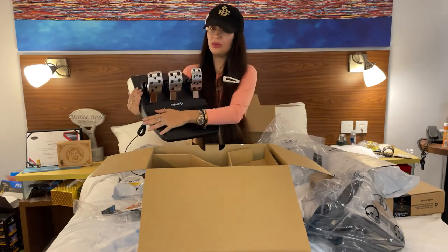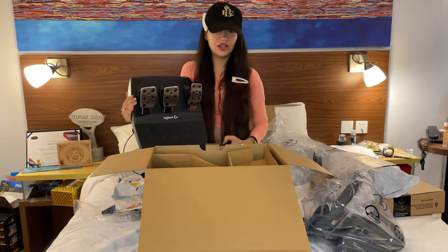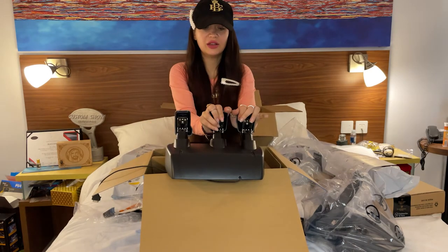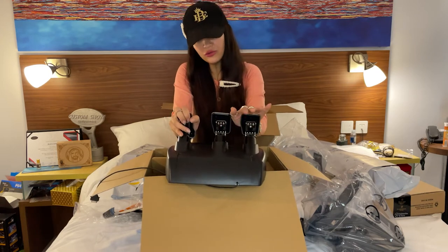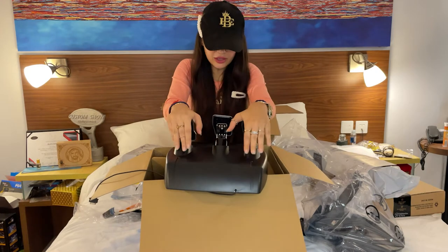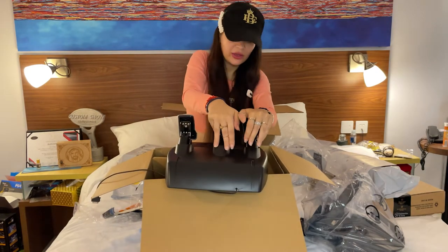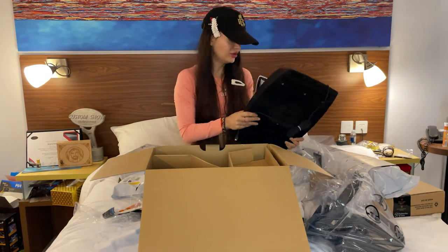Pedals! The plastic materials — pedals also plastic. I'm afraid that I will break it, but I hope not because I will only be clutching. Actually it's a really good brake and clutch. I hope I will not break it before I install it.